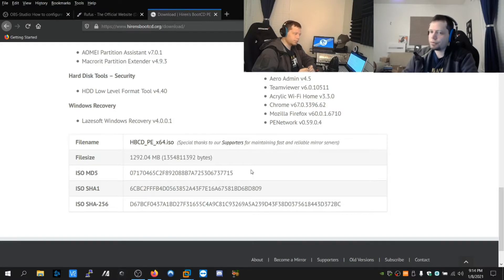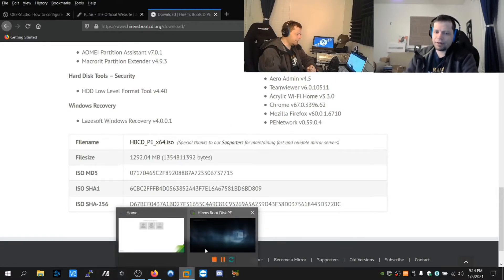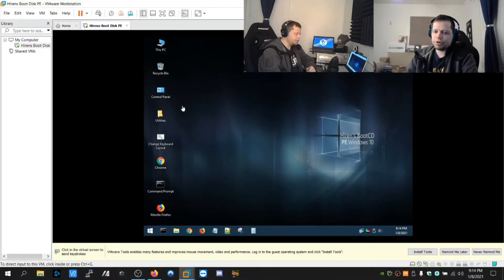Once the USB is ready, instead of booting to Windows you boot from this drive. Check your manufacturer's website or Google your manufacturer to find out how to access your UEFI or BIOS settings so you can set the machine to boot from USB.